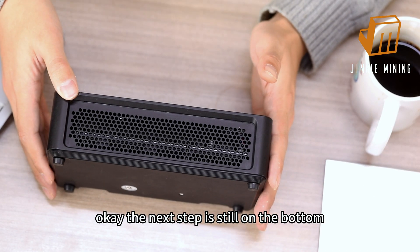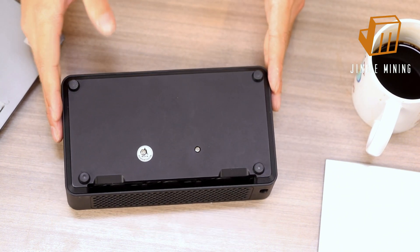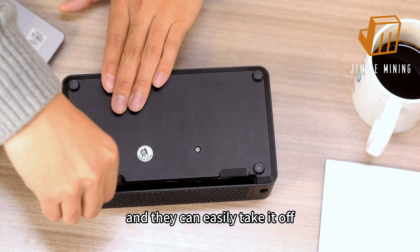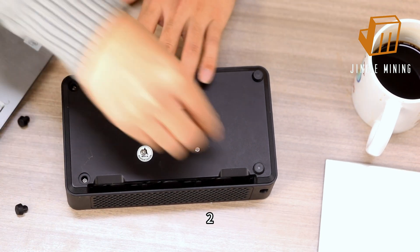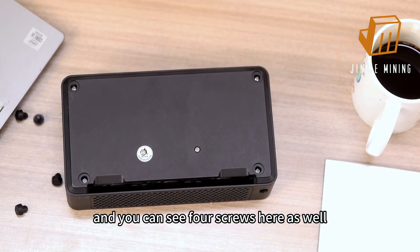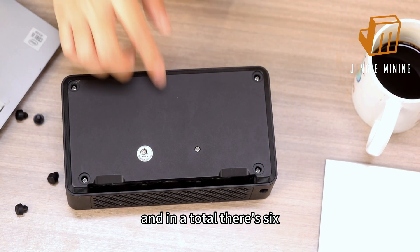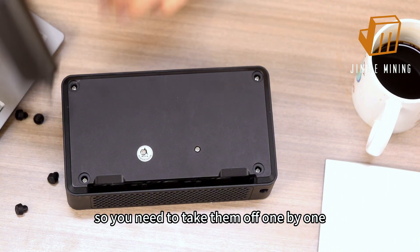The next step is still on the bottom. You will see four rubber protectors — one, two, three, four — and you can easily take them off. Underneath, you can see four screws here, and in total there are six screws. You need to take them off one by one.